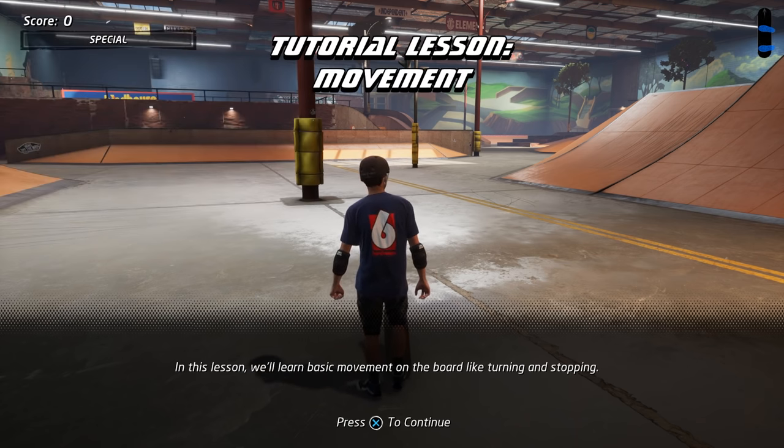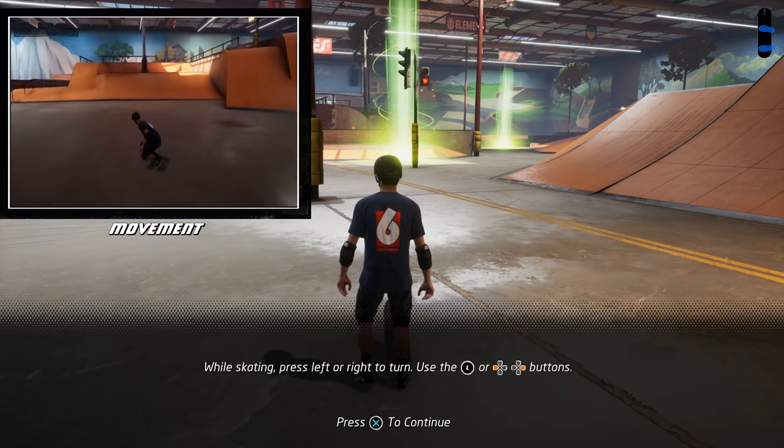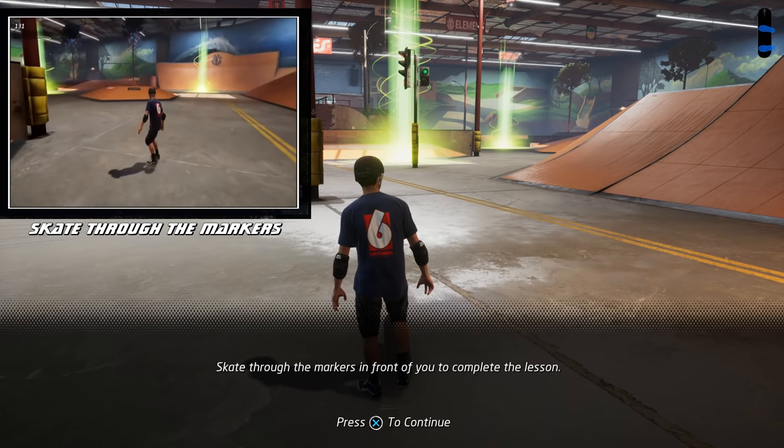In this lesson, we'll learn basic movement on the board like turning and stopping. While skating, press left or right to turn. Use the left stick or directional buttons. Skate through the markers in front of you to complete the lesson.